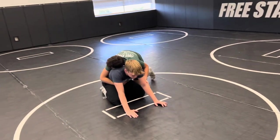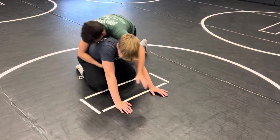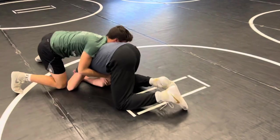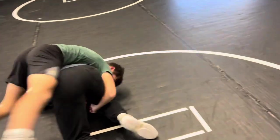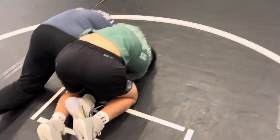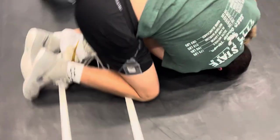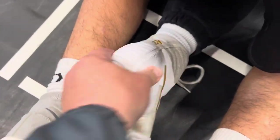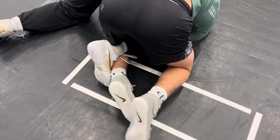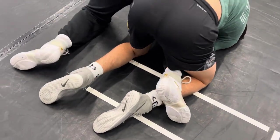Here's the counter to a crossface cradle on top. I'm gonna hit a crossface, run it around, and get it hooked. We hook up the cradle, and when he hops sides — see where their feet are — this is Grayson's foot, this is Drew's foot. Grayson's gonna hook in behind Drew's foot. Right there.